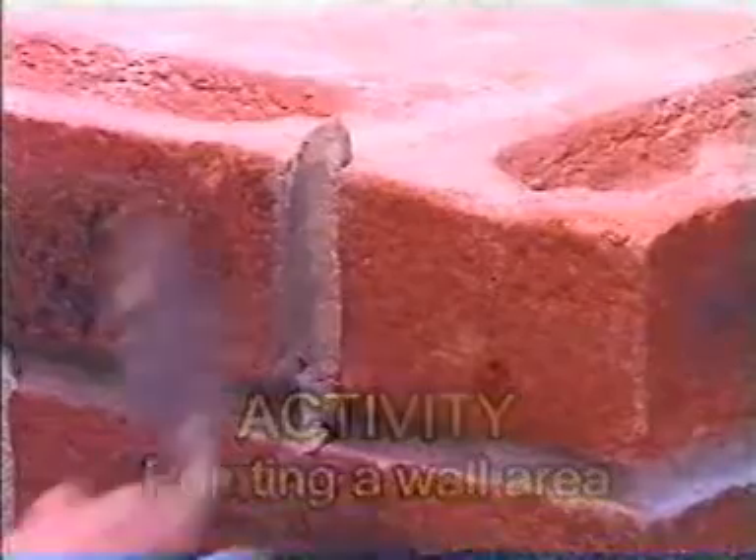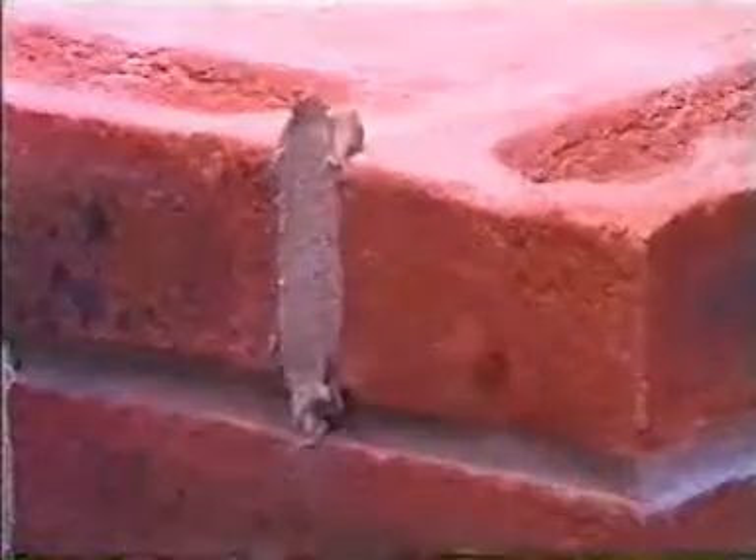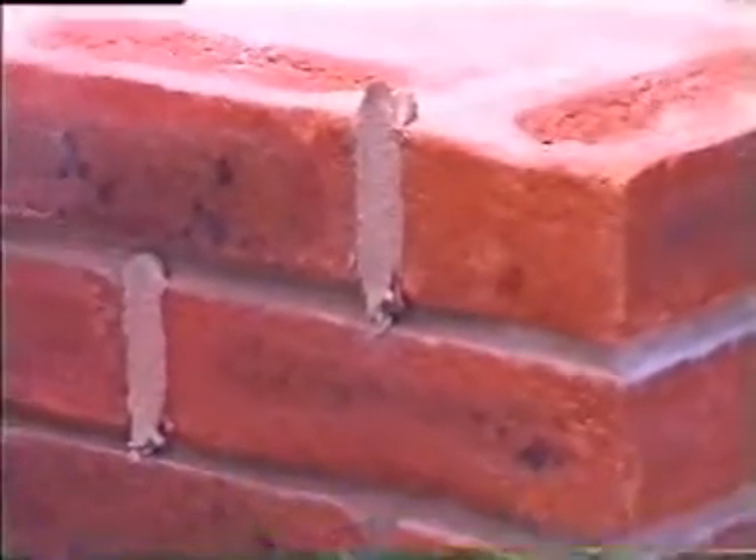Pointing is the term used when a joint finish is applied at a later date. The purpose of this could be that the joints have weathered over time and a new finish is required to protect against the elements.